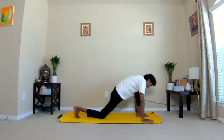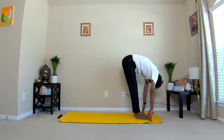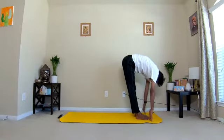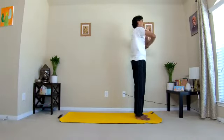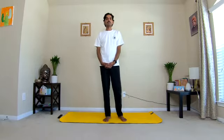Nine: bring your right leg forward — Padahastasana, hands to feet pose. Drop your head down. This is a very good practice for constipation, makes the spine flexible, strengthens the knee joints. Ten: inhale, all the way up, bend backward, and exhale, come back to starting position, Pranamasana. Release the hands. Now relax, gently close your eyes. Listen to your body, feel the active blood circulation throughout the body after wonderful eight rounds of sun salutation — Surya Namaskar.